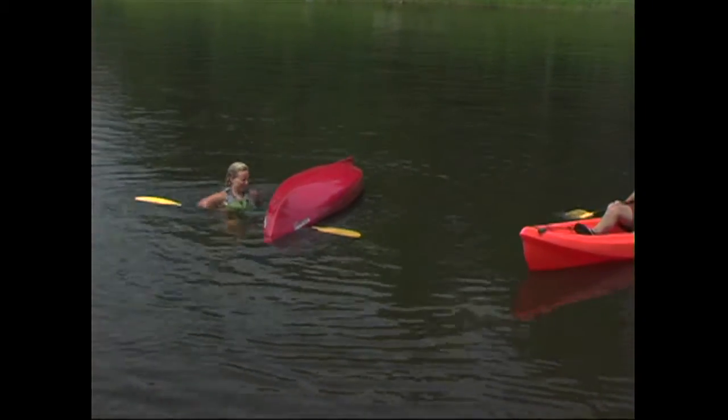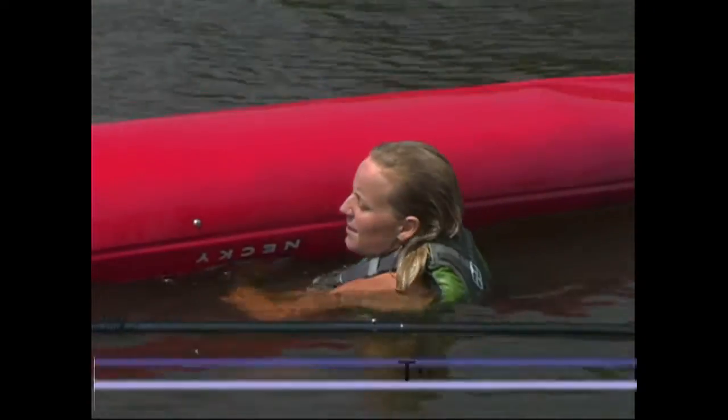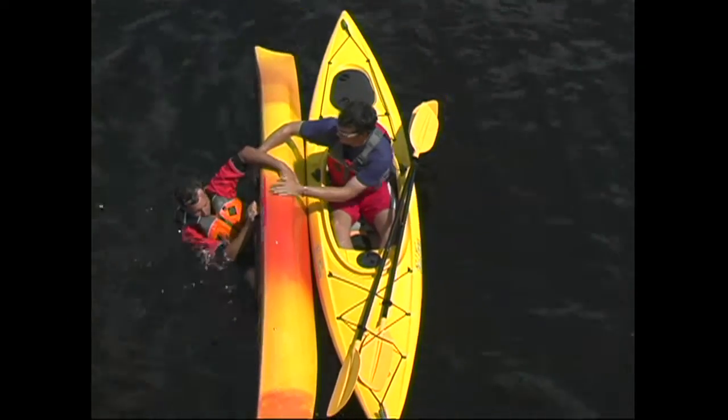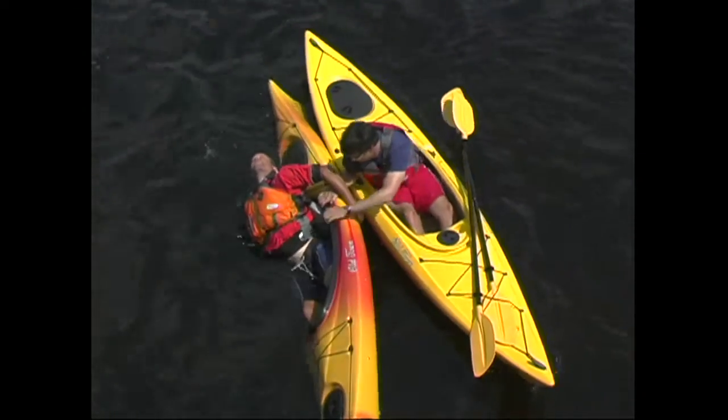In some cases, the swimmer simply won't have the strength or energy to haul their body onto the kayak to re-enter. In these cases, the scoop rescue might be the only option. The idea behind the scoop is that the swimmer will float back into their swamped kayak and then rely on the rescuer to haul them upright.